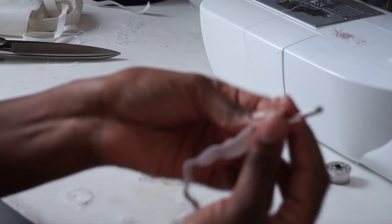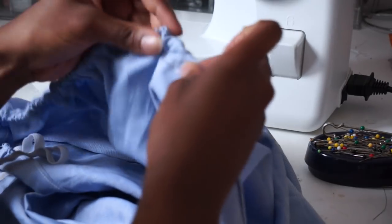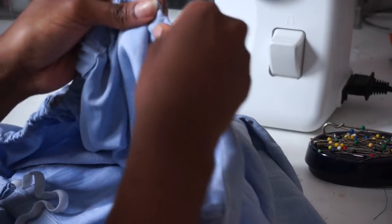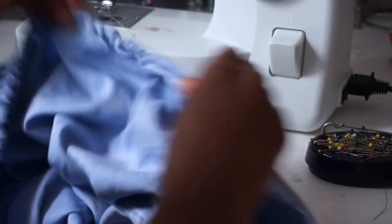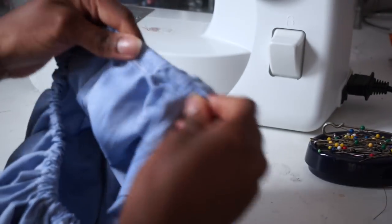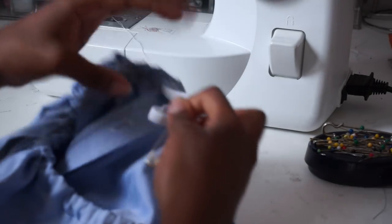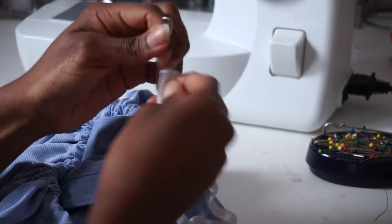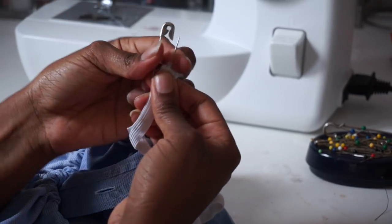Then you want to attach a safety pin and start to feed your elastic through the tunnel that you made earlier. Once you've fed your elastic all the way through your tunnel, you want to take your safety pin and take it out of the first end of the elastic, pull it through both ends, and then close it back up. Then pull your elastic through until it's even all the way around.